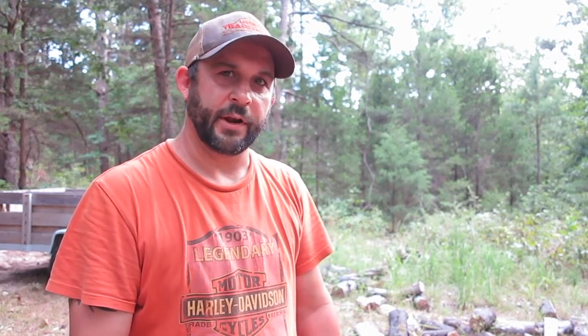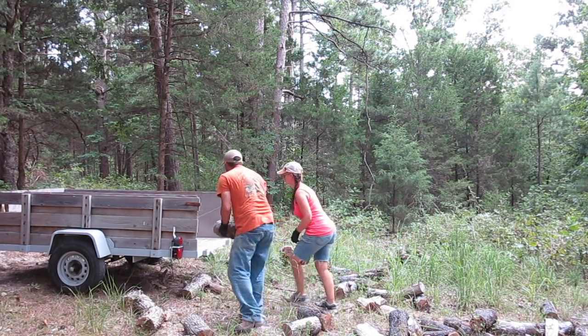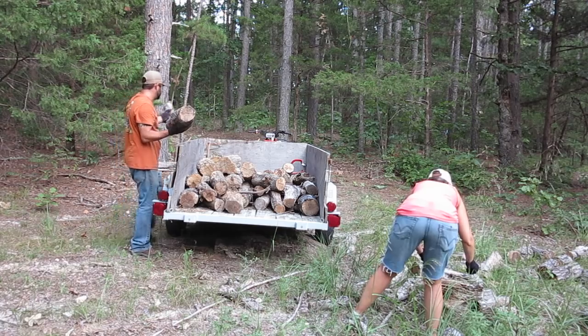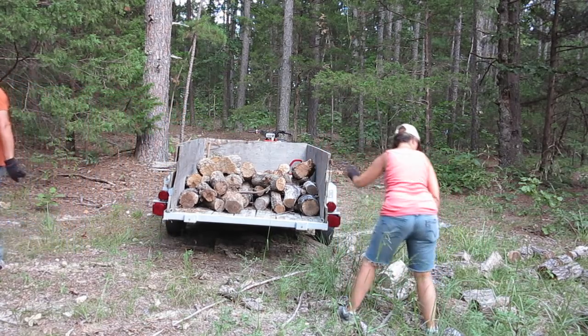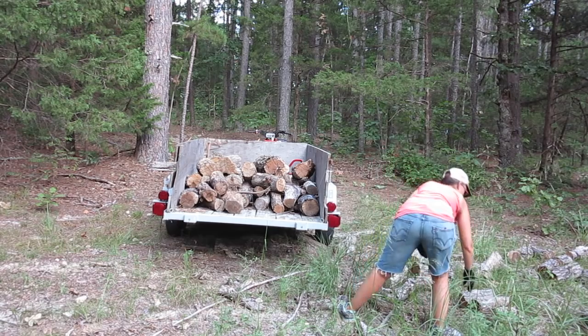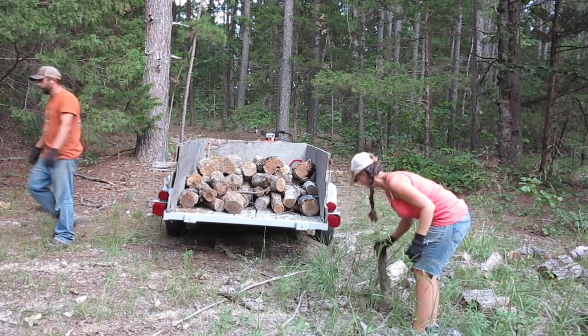While we're back here in the woods putting up the tree stand, we're also going to load up some firewood that I cut last winter — I've just had it laying back here. We're going to load it in the trailer so I can take it up to the house and split it up. We got the trailer loaded up. We're going to take all this firewood back to the house and add it to what we have there.